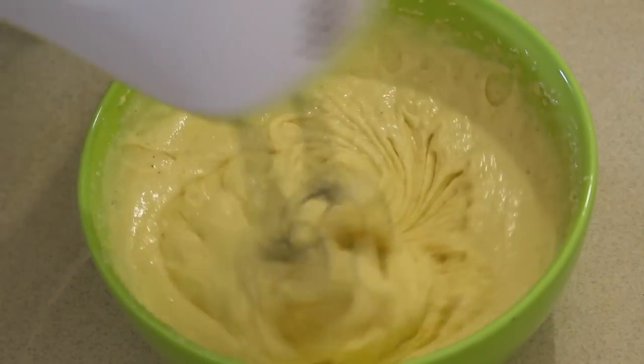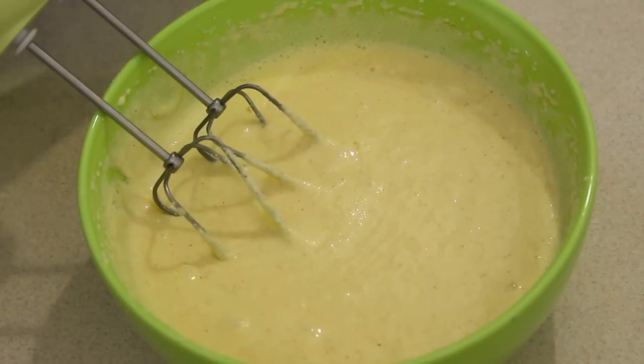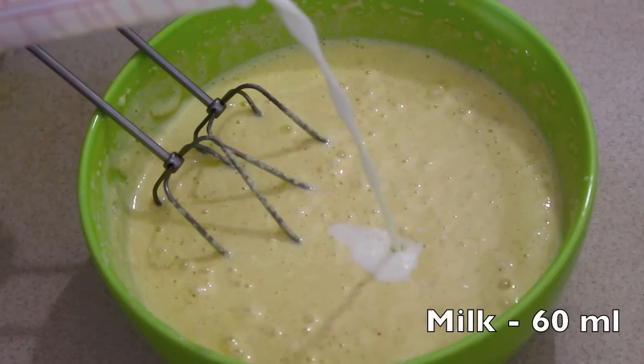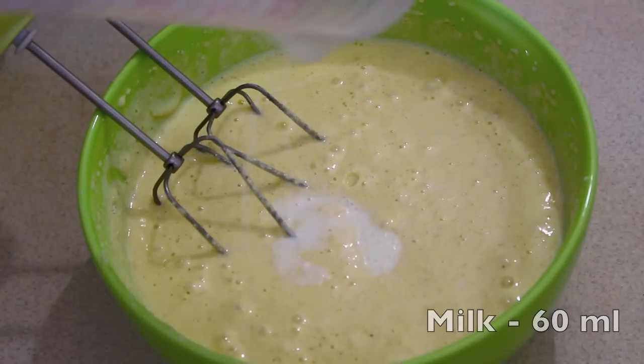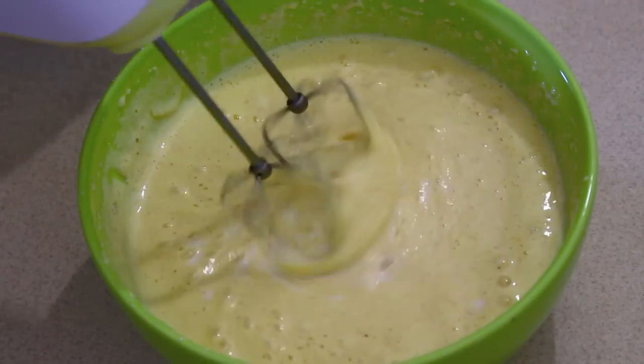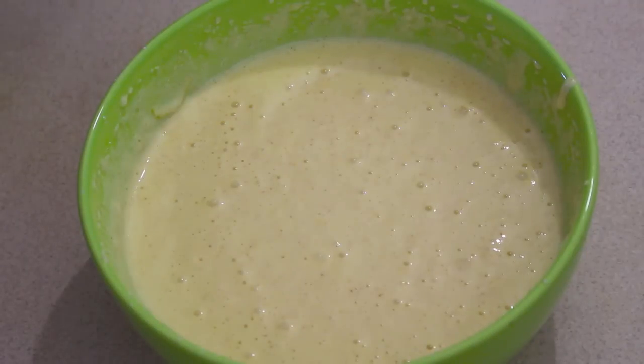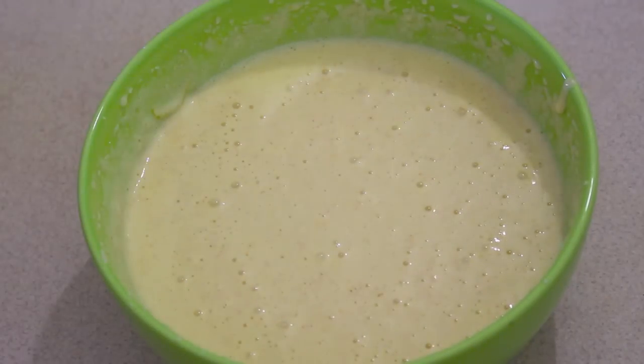It has been around five minutes now. The cake batter is really thick, so let's loosen it up a little bit by adding 60 ml of milk. I am going to use the egg beater to distribute the milk evenly. The cake batter is now at perfect consistency and ready to be baked.